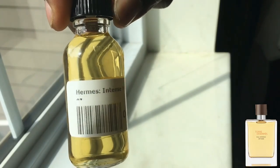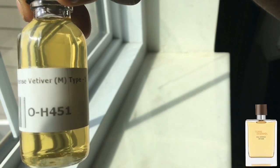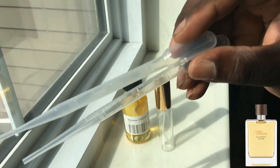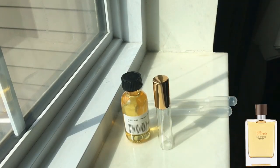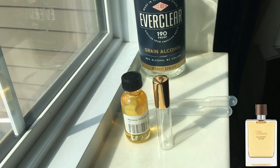Here I have the actual oil — you can see the title: Hermès Intense Vetiver for Men. I have my atomizer, some pipettes — two plastic ones, one for the alcohol and one for the oil — and my grain alcohol.